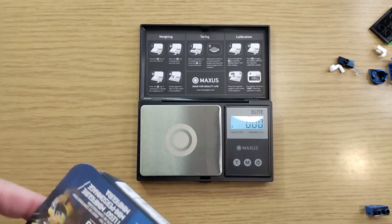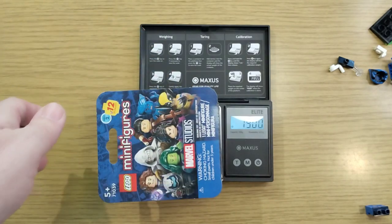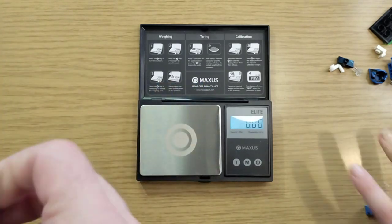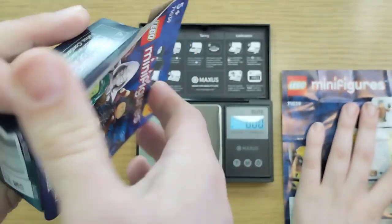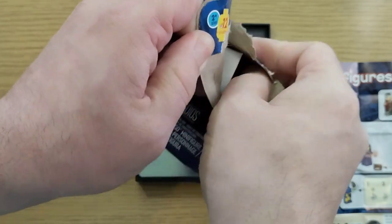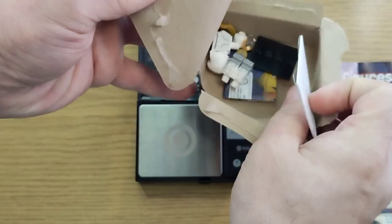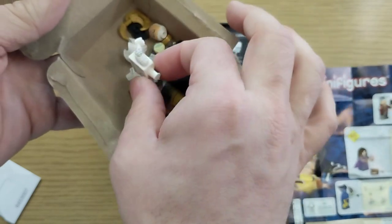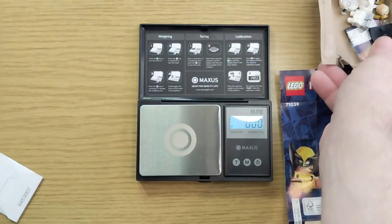Okay, I have to open this one. This one says 19 — if they are running a little bit heavy, I kind of think this one is going to be She-Hulk. Maybe. It's either She-Hulk or Beast probably again, but who knows. It is Moon Knight — so that is severely under what Jay's Brick Blog said.